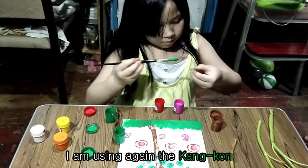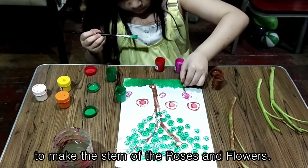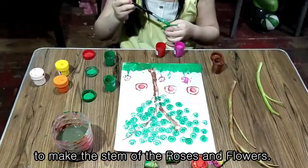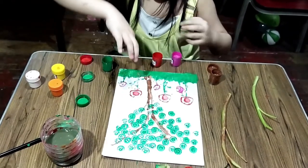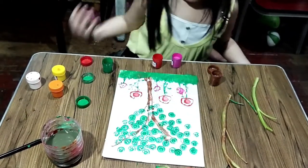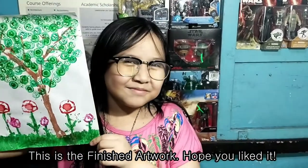I am using again the kangkong to make the stem of the roses and flowers. This is the finished artwork. Hope you like it!